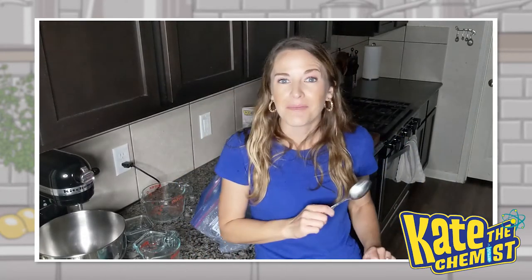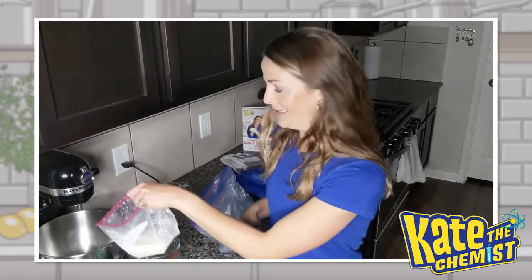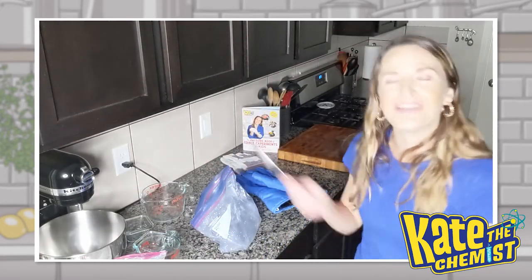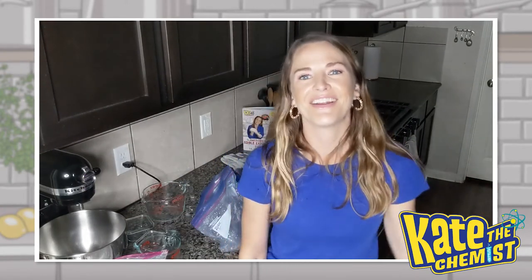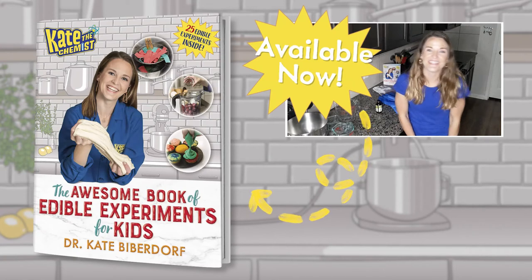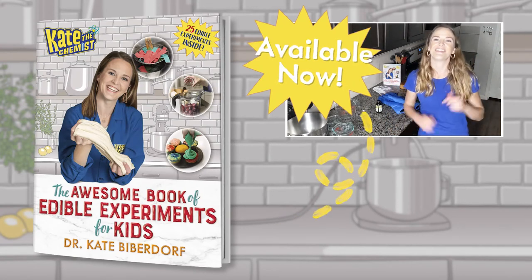There's a whole other way to make ice cream that makes it a little bit prettier than this, even though this one tastes pretty good. Both methods are in The Awesome Book of Edible Experiments for Kids — I hope you guys check it out. But until then, I will see you guys later, have a great week, and take care of yourselves. Bye! If you want to do more edible experiments, check out The Awesome Book of Edible Experiments for Kids, on sale at stores near you.